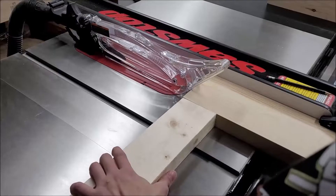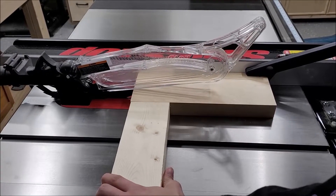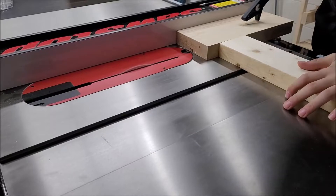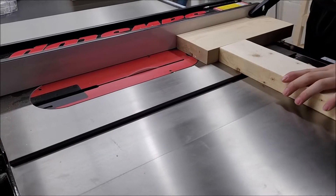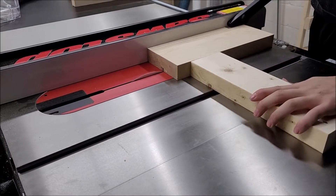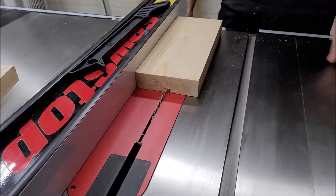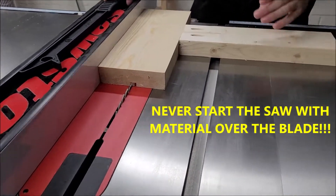Once they had all run through, we took the two boards that are going to be in the center of the lamp, found the center point, and made a channel so the cord can run through the center of the boards. You figure out the height first and then move your fence over to the marks that you set.